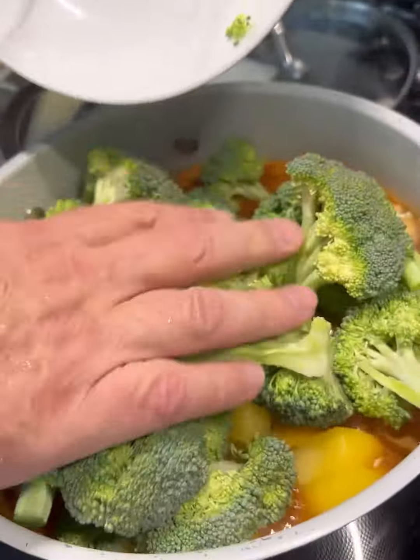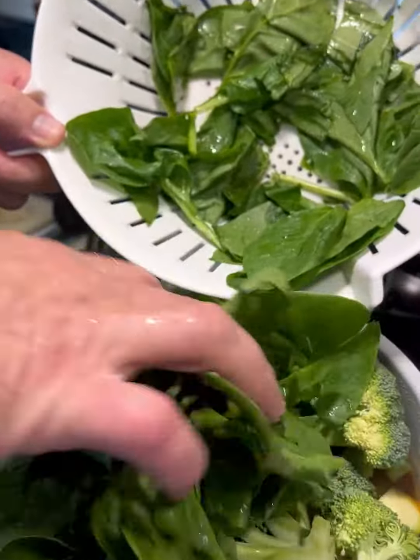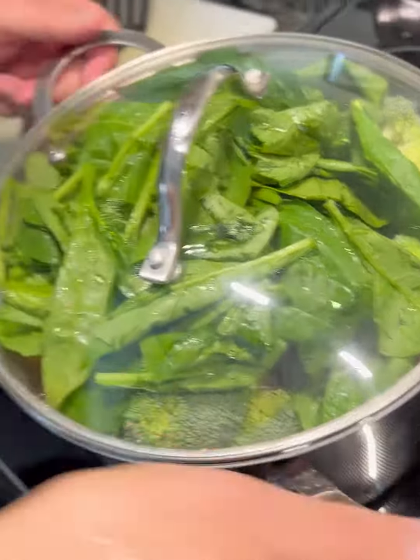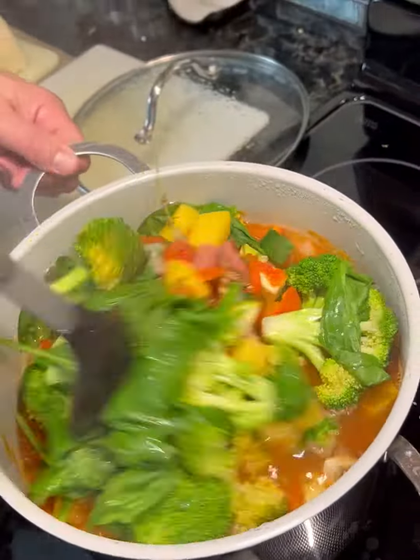We got our broccoli that somehow survived for three weeks in the fridge, and some spinach that lasted about a week. We're just going to put a lid on that and let it sweat down until the spinach starts to collapse, then stir it all up.